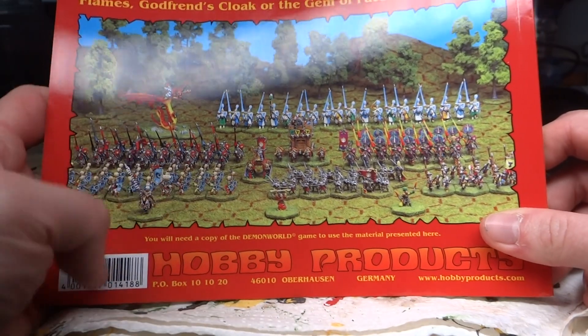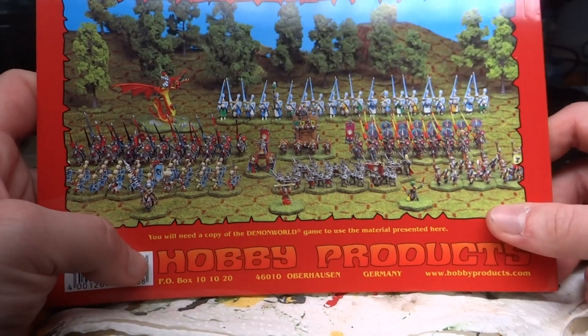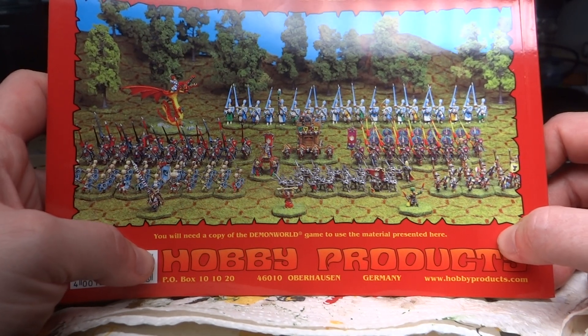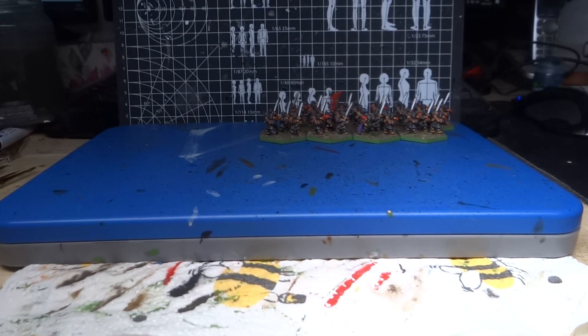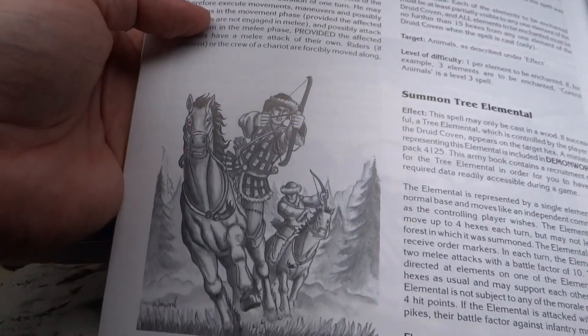And it did appeal — it was a somewhat popular game in some regions of Germany for about 10 years. I think the company folded in 2006 or 2007 and sold all the miniatures to Ral Partha. Also very cool: there's old-school black and white artwork all throughout the book.